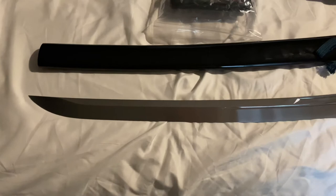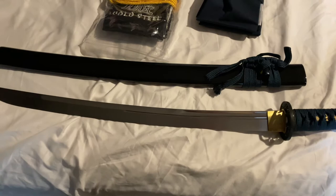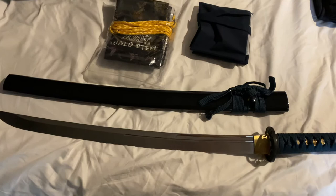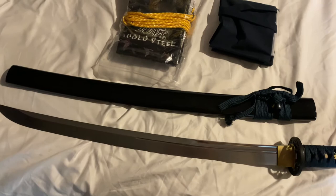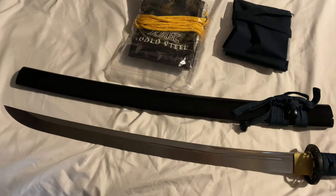If you're interested in katanas, wakizashis, or battle ready swords, I think this is a really nice one to have. You can get the cheaper version — which is what the other company accidentally sent me — and I'm almost thinking maybe I should keep that one too, because I won't be as hesitant to swing it around since it's not as pretty. The cheaper version is still $309 with 1055 carbon steel — it has its pluses and minuses.